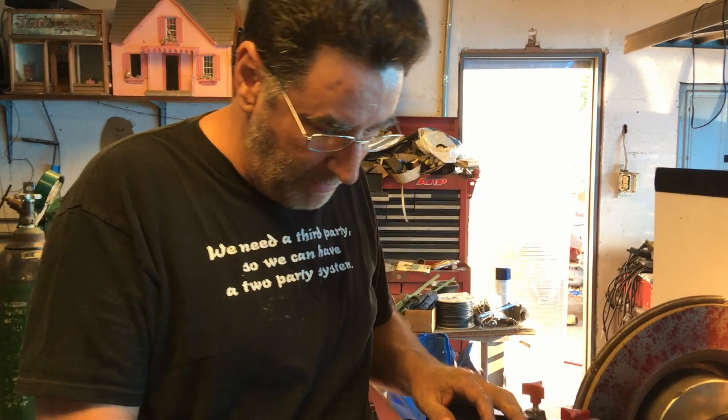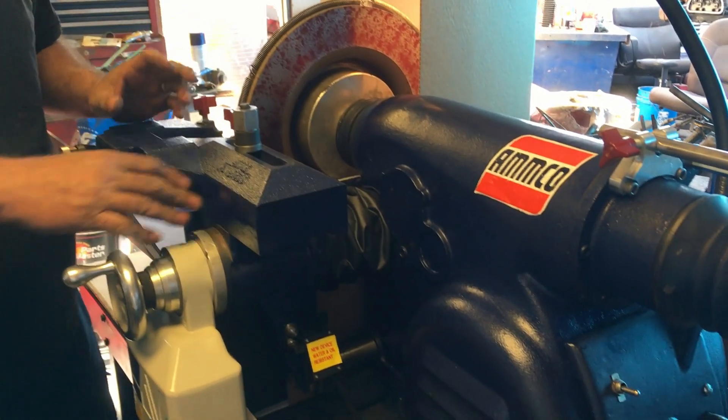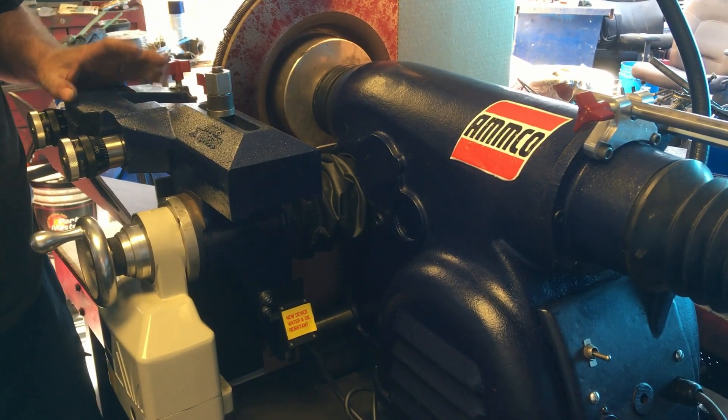Hi everybody, Andy here. Just wanted to show you this thing I've been tinkering around with. This is an Ammco 4100 brake lathe — the kind that's in most everybody's shop. You've all seen it before.